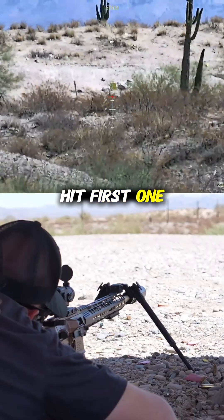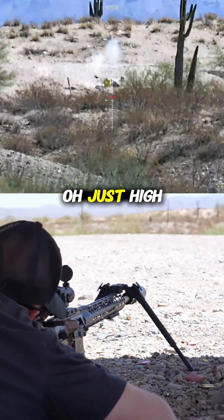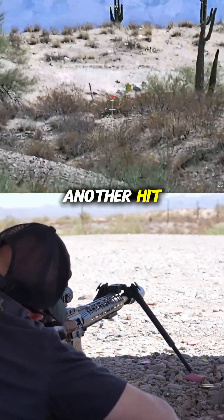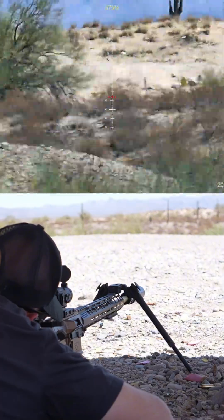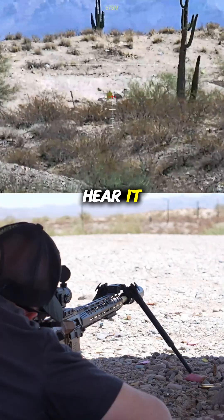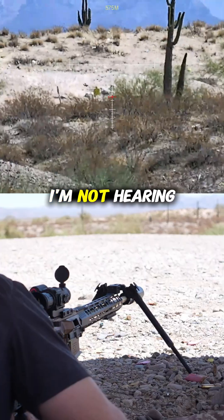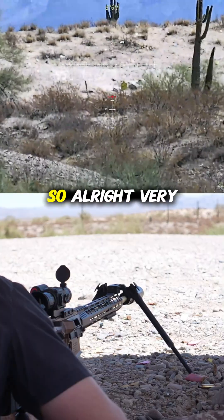Hit on the first one. Just high and to the left — feels like the wind is picking up here. Another hit. It's like I hit something but I didn't hear it. Another hit. I'm not seeing those, I'm not hearing them, but my indicator is definitely going off.